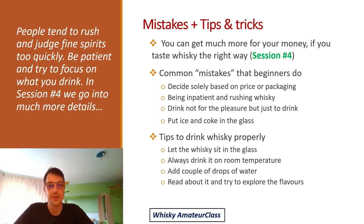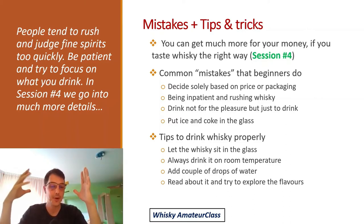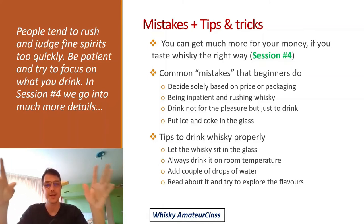Now I'll briefly touch on common mistakes that beginners make — though I'll cover this in great detail in session four. People tend to decide solely based on price or packaging when buying whiskey, which is dangerous because there are so many types. Being impatient and rushing whiskey is always a bad thing. If you don't have the time or energy, just skip whiskey — you really have to be patient because whiskey drinking is a journey, a marathon and not a sprint.